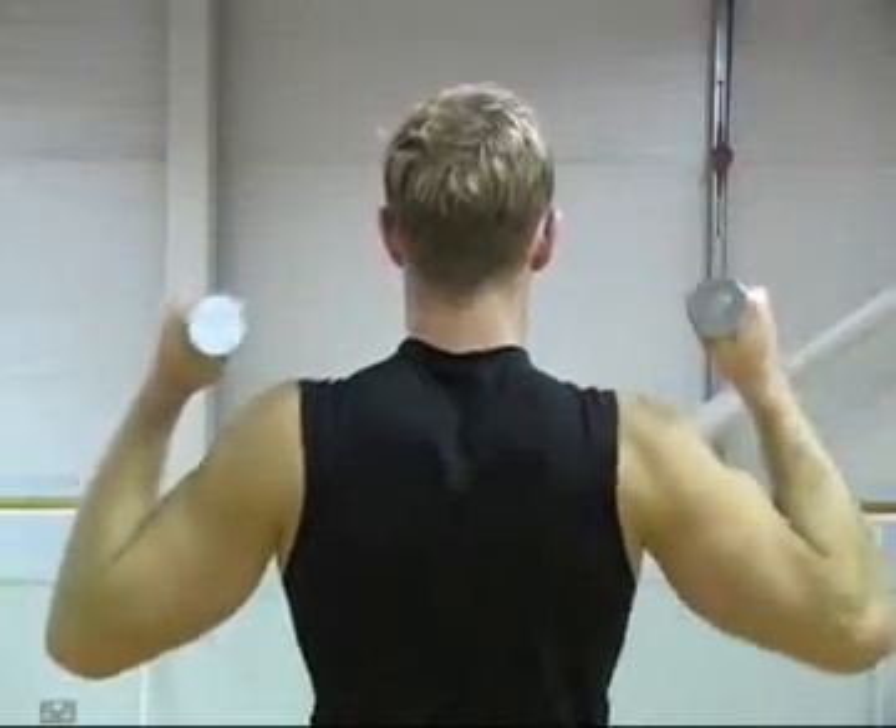Aim for 10 reps. If you feel you can have a rest after that and do another set, fantastic. We'll build these up as the weeks go on. But for now, just get the posture right and the technique right.